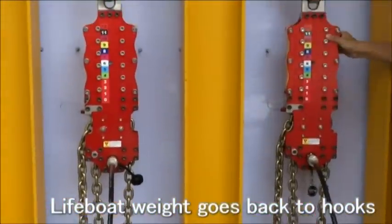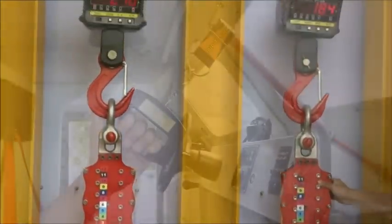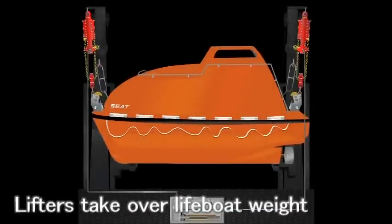The Liveboard weight goes back to the hooks — it's like an unload condition. Pull the release handle. The unload test is finished.